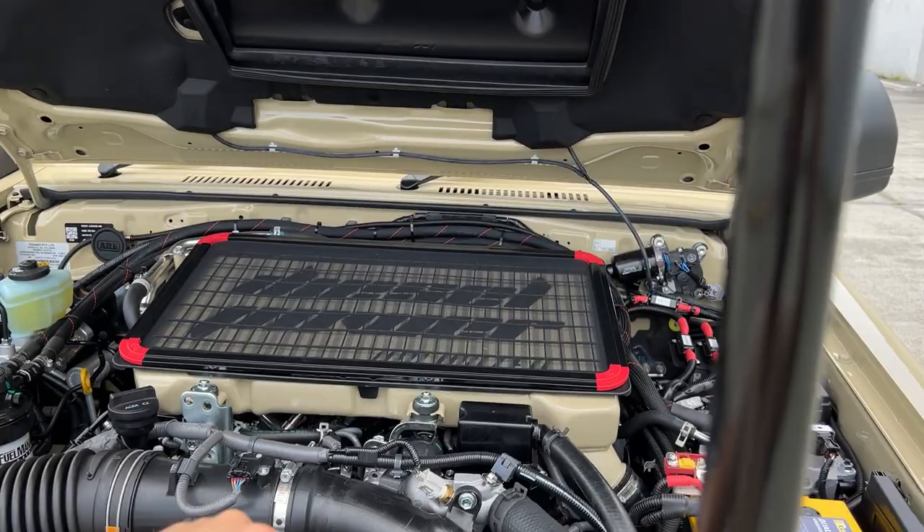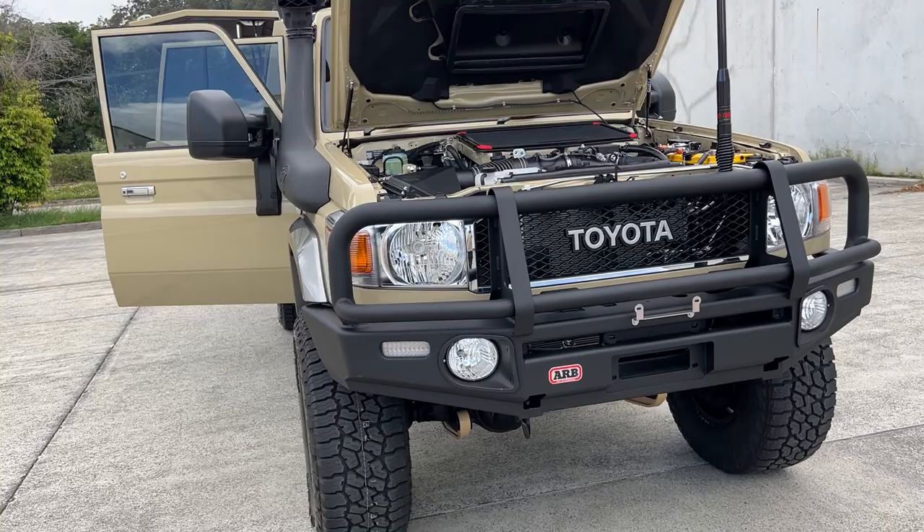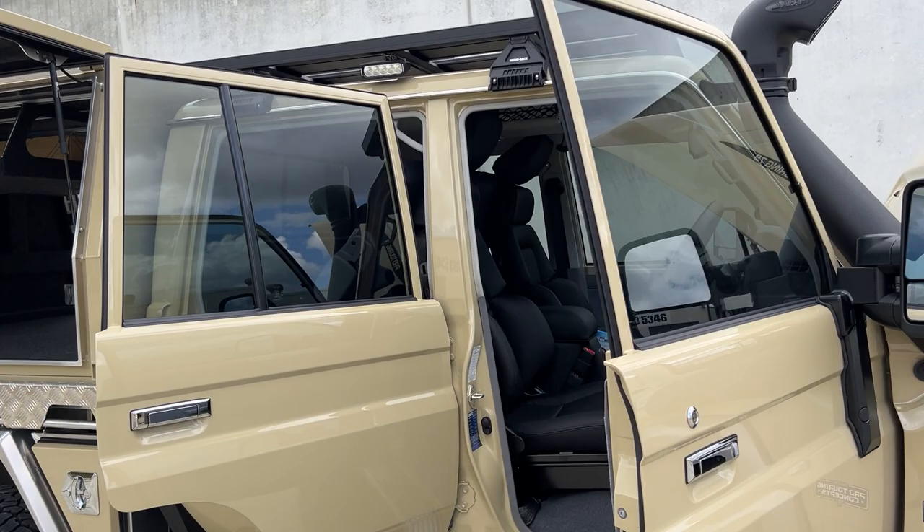Big DPU package under the bonnet, FFM sealed airbox, high flow cooler, and the normal bits and pieces. Done the retro grille — it's just so fitting with a Sandy Torp cruiser.